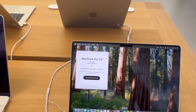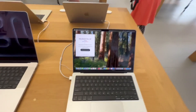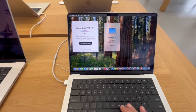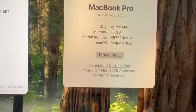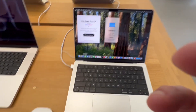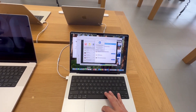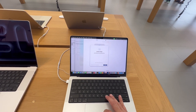This is the MacBook Pro 14-inch with the M4 Apple Intelligence chip. Let's test it out. Watch how many apps I'll open, and it will still work perfectly fine. No lag whatsoever.